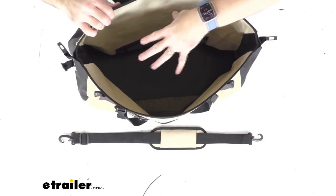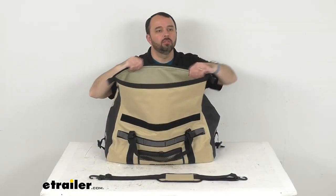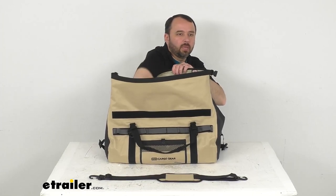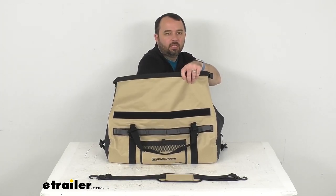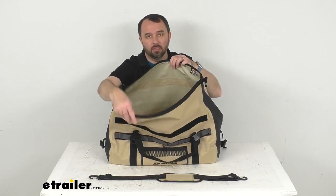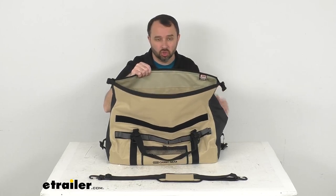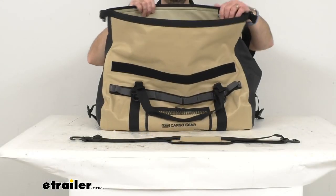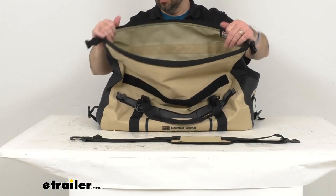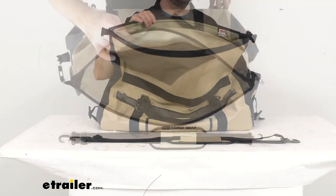This has a capacity of 50 liters. Going back to our wide view, I just want to stick my arm in there to give you an idea of how deep this is — you're going to have a lot of room. This is considered one of ARB's smaller bags, but even with the smaller size you get about 50 liters of capacity, so you're going to get a lot of space.